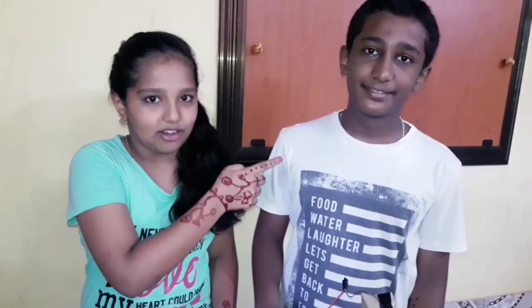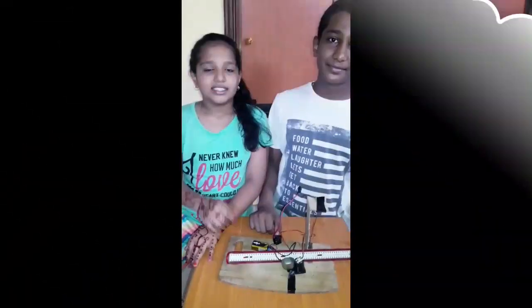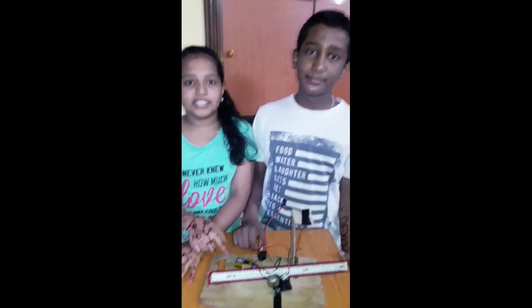Hi friends! Welcome to Christie's home. Today I am going to show you an exciting thing invented by brother Dion. It is very useful when an earthquake comes. This is an instrument we are going to introduce today.